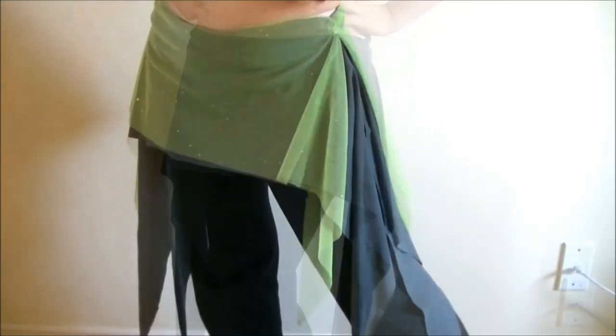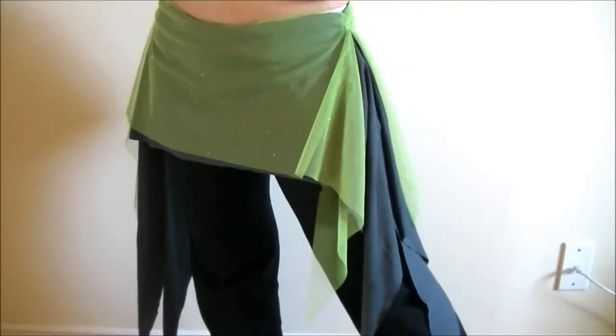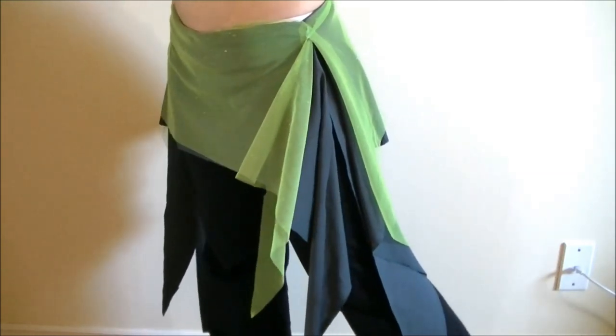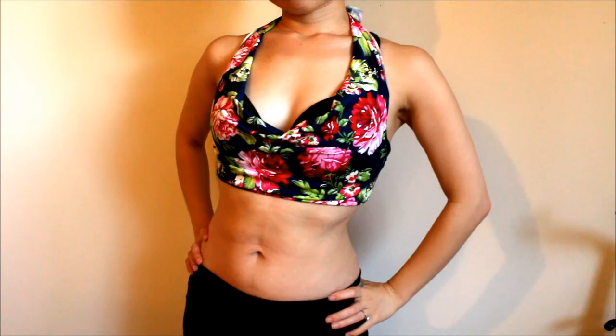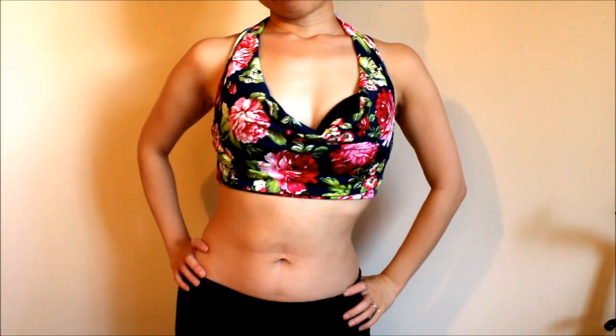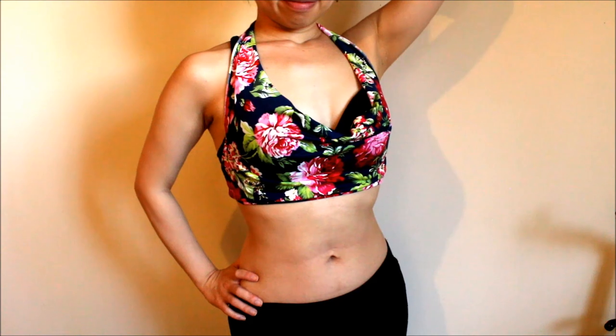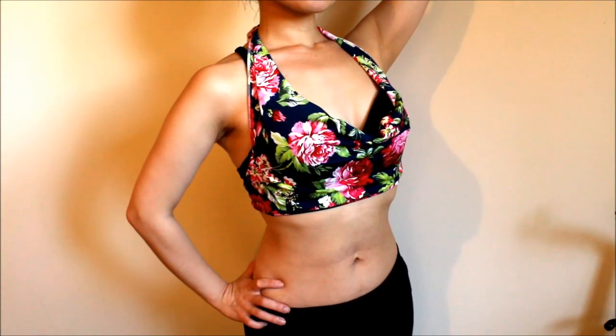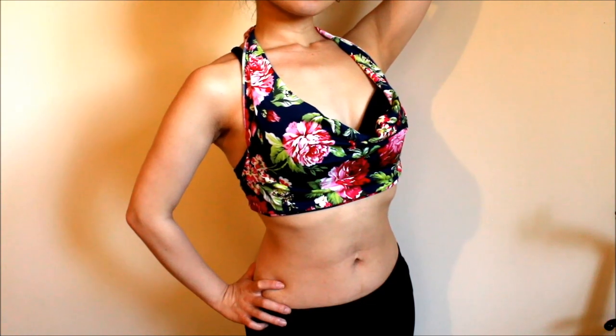Many dancers liked this post I shared a while ago about the 10-minute overskirt DIY. So I made another 10-minute project for you — it's a cowl neck top that can be used as a practice top or decorated to make a costume top. It's a no-sew project, so even if you don't sew, you can do it no problem. So let's get started!